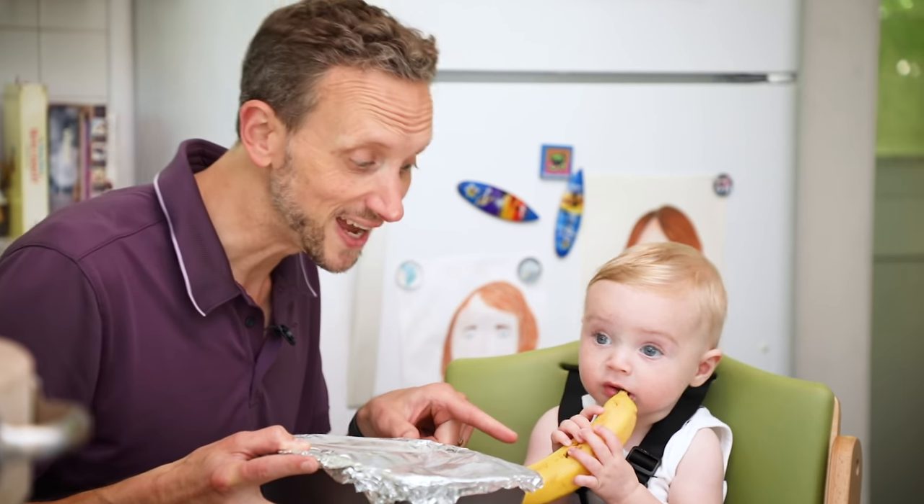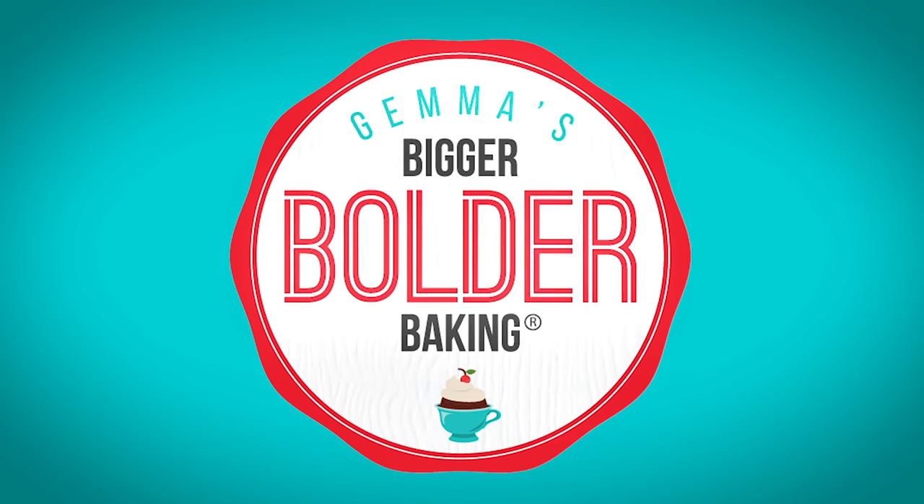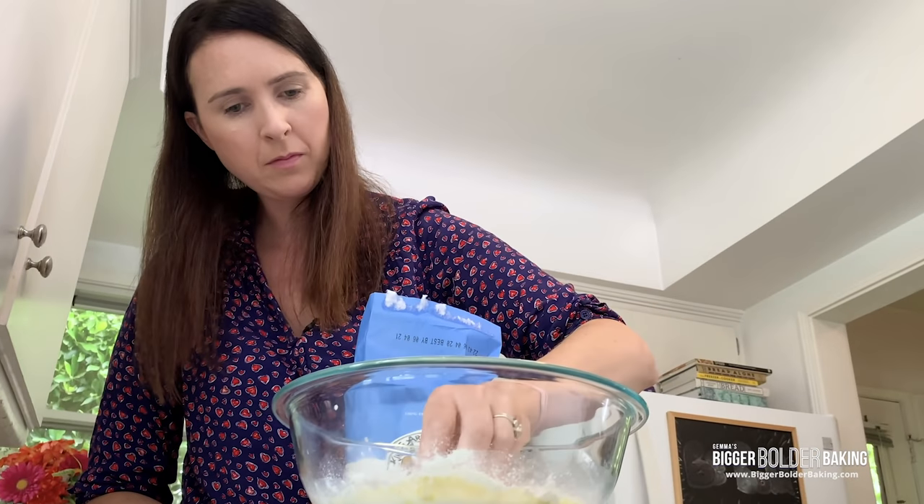Okay, Georgie, so we're going to turn this into this. Get ready. Hi Bold Bakers. Wait, he's not Gemma. Gemma's hosted more than 500 episodes of Bigger Bolder Baking, and I thought she needed a break. I've learned a thing or two after producing so many episodes. So I'm here today to show you an amazing new recipe, and I've got a pretty amazing co-host to help me out.